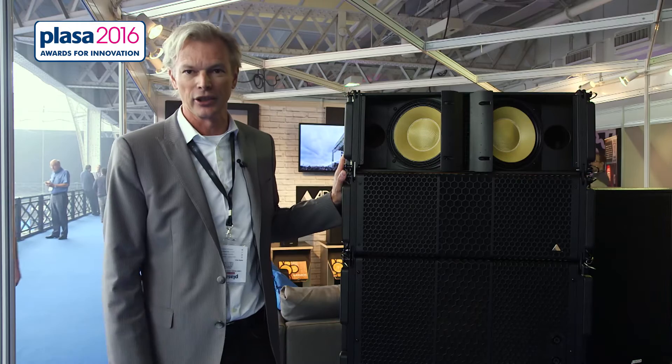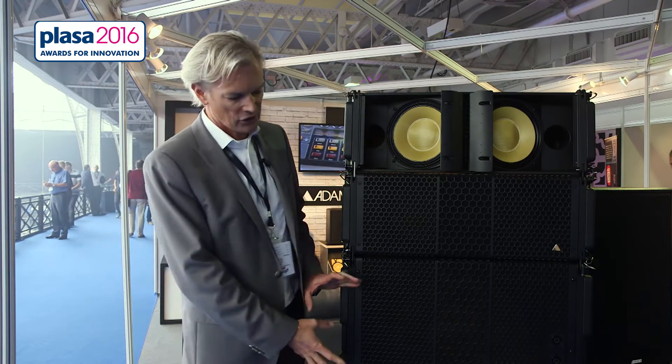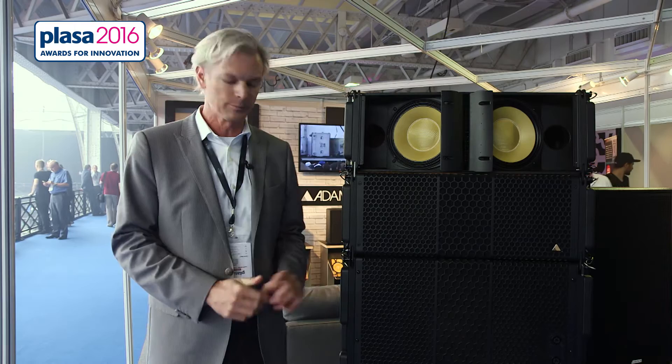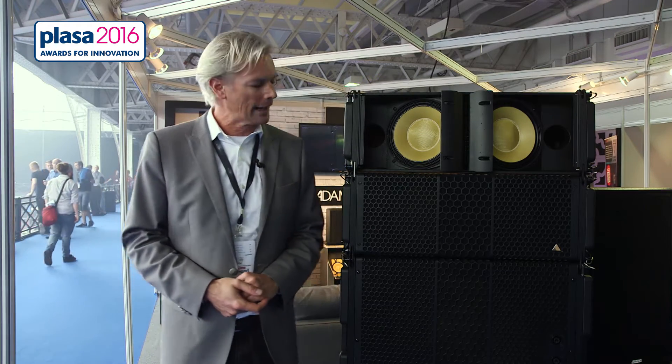Good morning, my name is Jasper Ravenstein. I'm the European Sales Manager for Adamson Systems Engineering. I'm going to present to you today the latest development, the S-Series Line Array Systems. The S-Series comes as a package, complete with amplifier racks and distribution panels for audio and AC distribution. The loudspeakers come with a dedicated designed subwoofer, the S119, the S10 tops, rigging frames, covers, and dollies. We deliver it as a complete package.